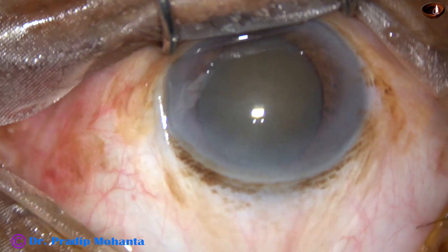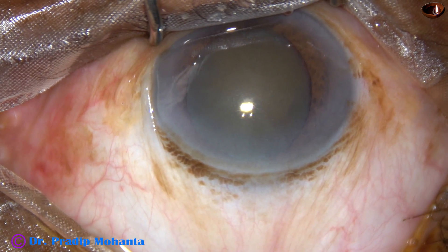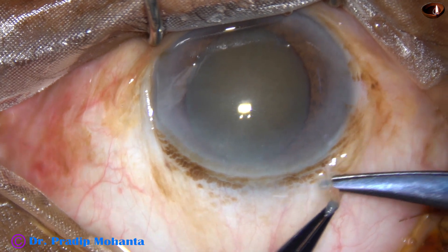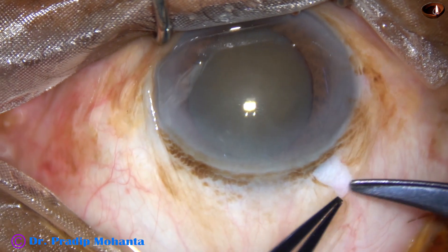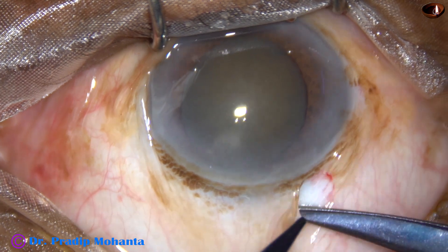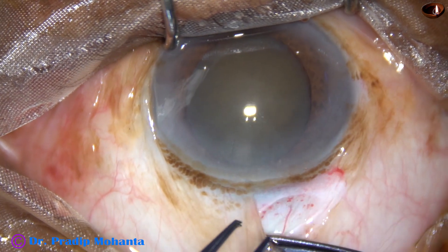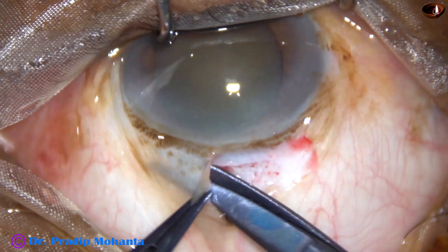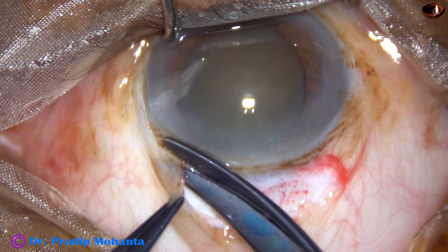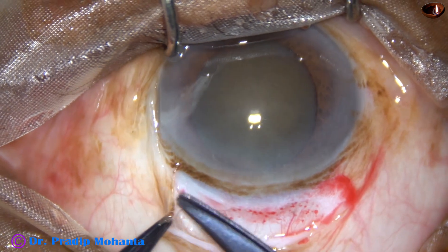Now we have to do conjunctival peritomy. The incision is going to be about 8 mm, because the cataract is quite hard. There is a thick Tenon's — making an opening in the Tenon's and doing the peritomy along the posterior part of the limbus. Peritomy is done.